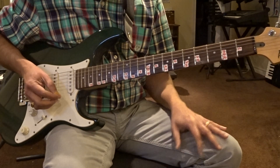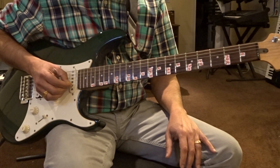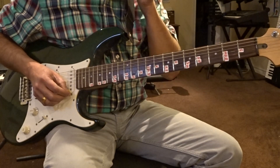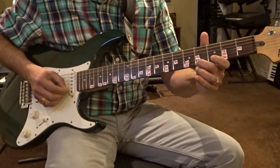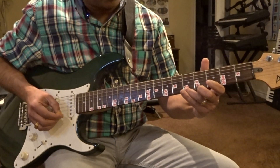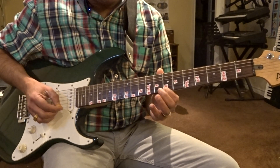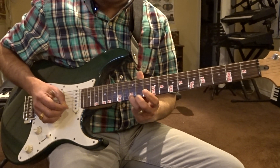Open string is your Sa — first string, open string is your Sa. Second string, open string is your lower note, Pa. So it's Sa, Re on the second fret, Ga on the fourth fret, Ma on the fifth fret. And then start again with the first finger: Pa, Da, Ni, and then Sa.